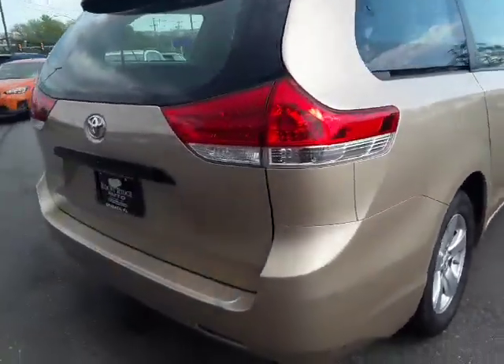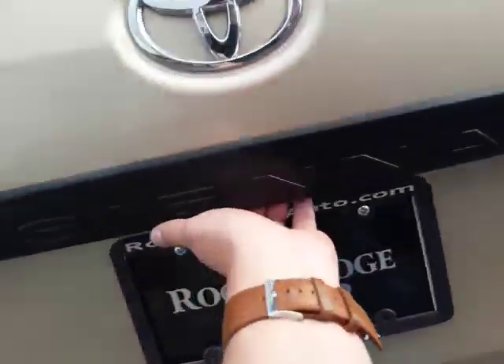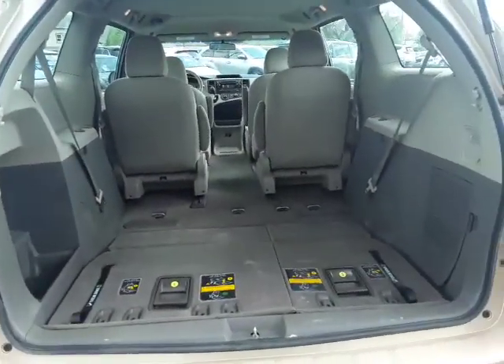It's in pretty good shape. I love this beige champagne color because it doesn't show dirt. It's wonderful — you like never have to wash your car.